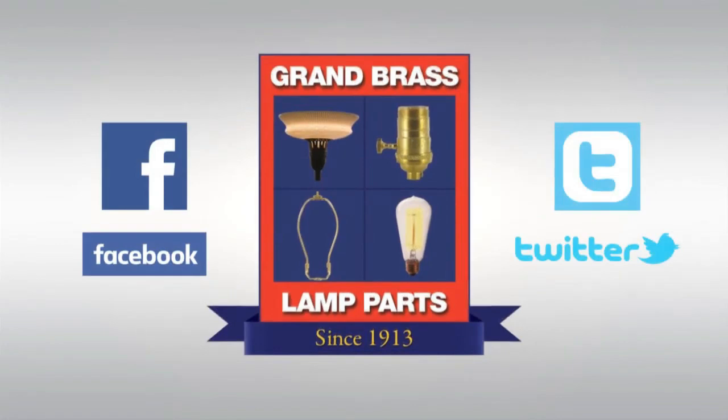Please visit us on the web at www.grandbrass.com. And to keep up to date with all the latest news and products that Grand Brass has to offer, like us on Facebook and check us out on Twitter at Grand Brass.